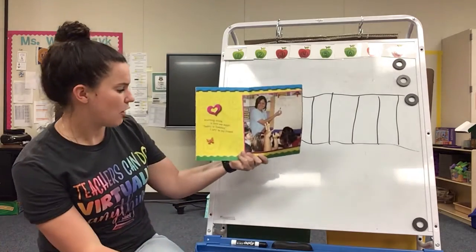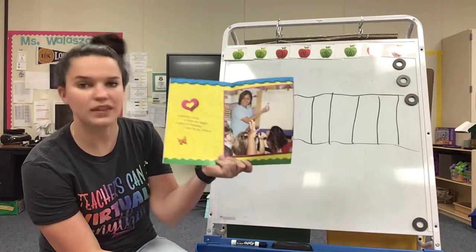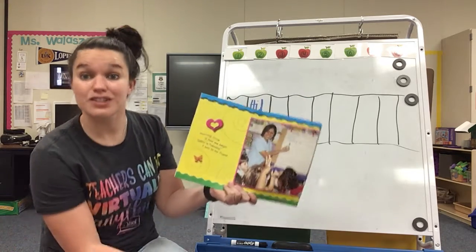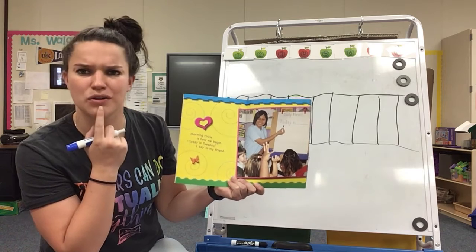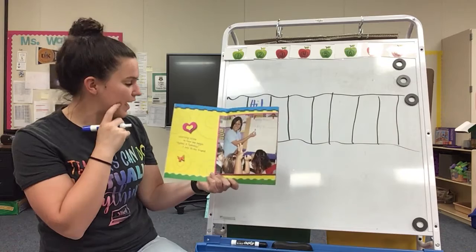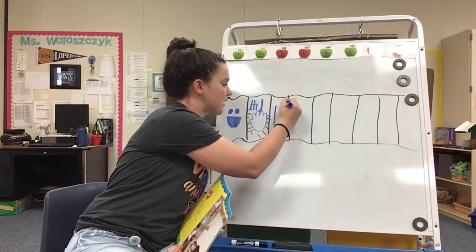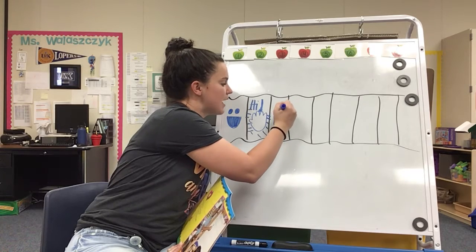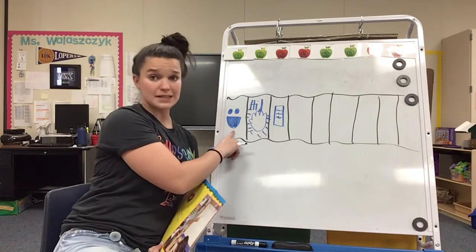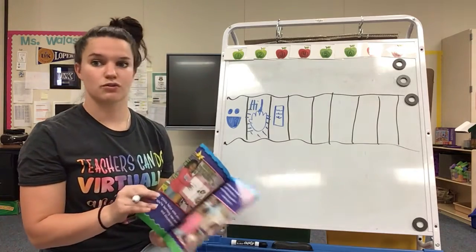'Morning circle is how we begin. Today is Tuesday, I say to my friend.' So what are they doing here? Yes, the morning message, just like we do. How could we draw this? I think you could do that too. We could maybe just draw a piece of paper and some squiggles. So here's the morning message, and we're going to write 'Today is Tuesday.' Good job. So she's super excited. We say hello, then we do the morning message. Wow, this is a great story walk.